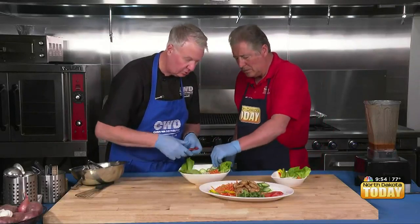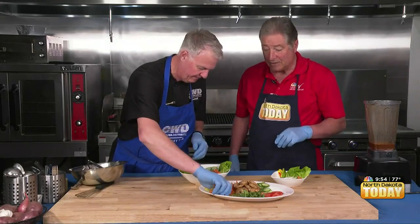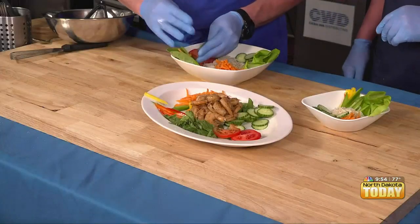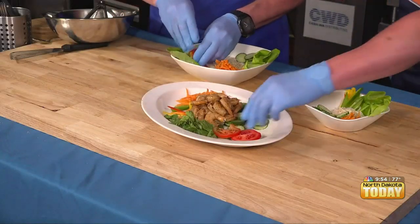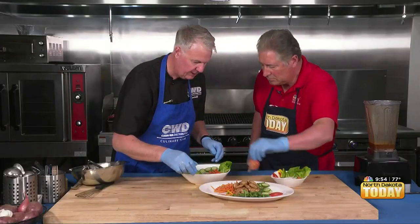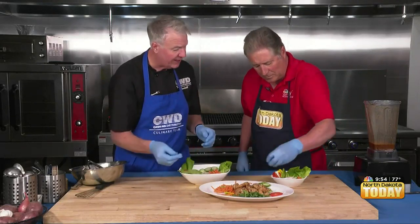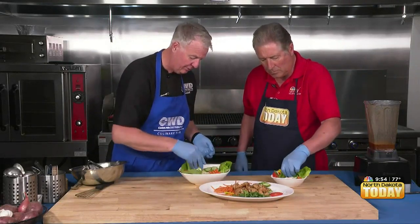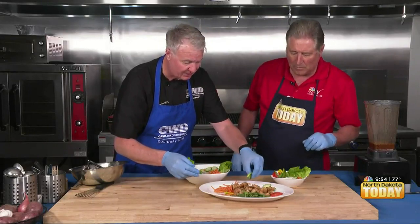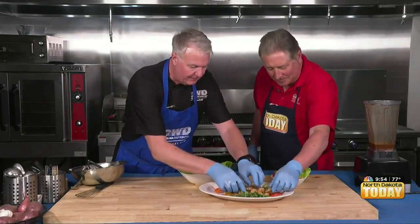We also have our shrimp that's all grilled and cooked. Boy, if this doesn't say spring or summer! We've got some bell peppers, a little green onion — it's almost like playing with our food. And then we place our shrimp right in the middle.